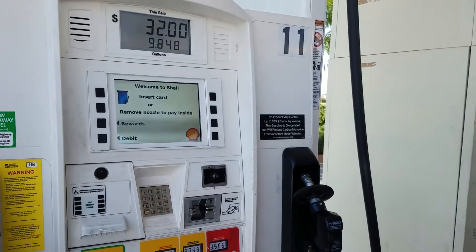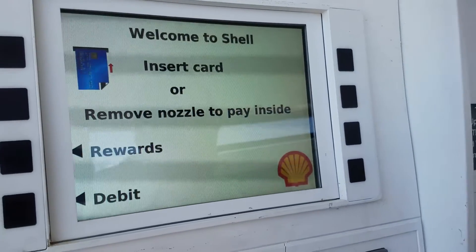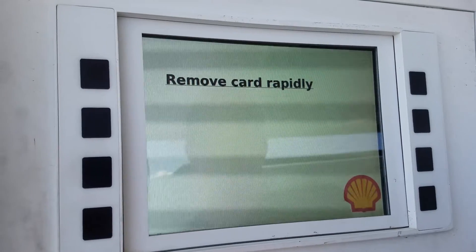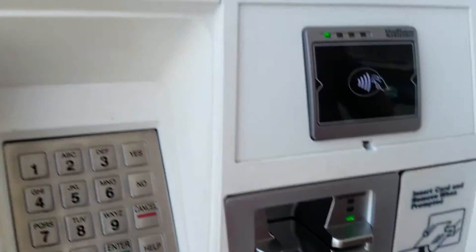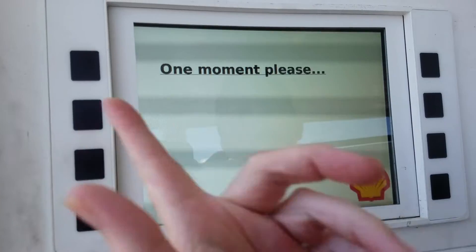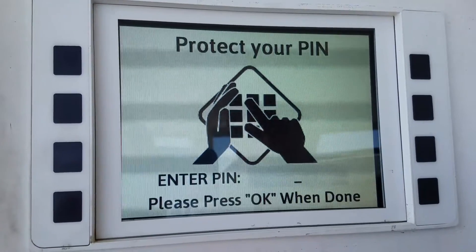The first thing we're going to do is put our card in. It's not going to be the same in all gas stations, but usually when you put your card in it'll say remove the card rapidly. You can say yes or no, and you got to protect your pin.